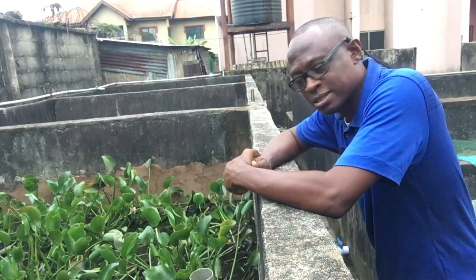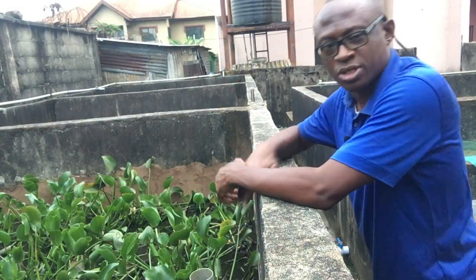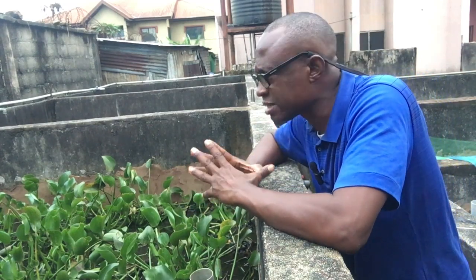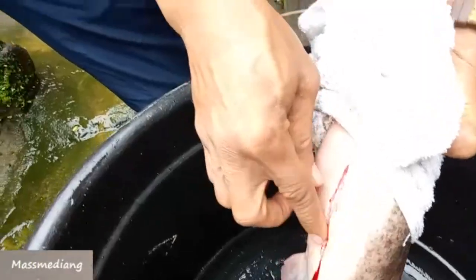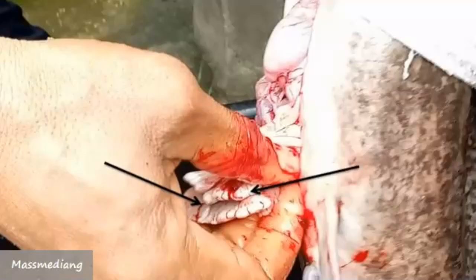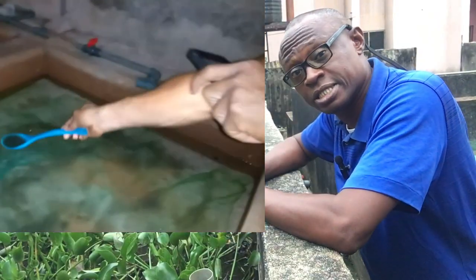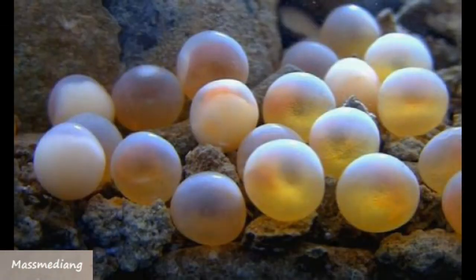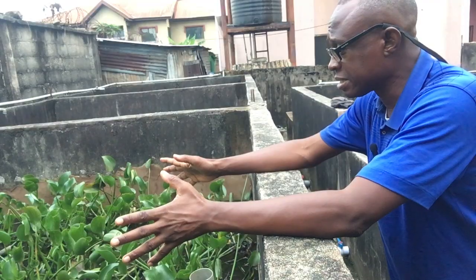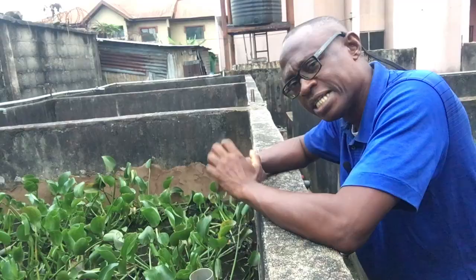To get your fish from the fingerling stage to maturity — or even if you're hatching eggs yourself — that stage to maturity requires six months. To feed 1,500 fish using the highest grade of feed costs three point five million naira. That is for one pond like this.